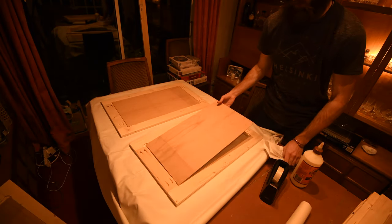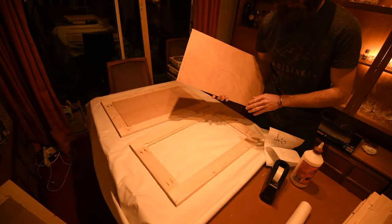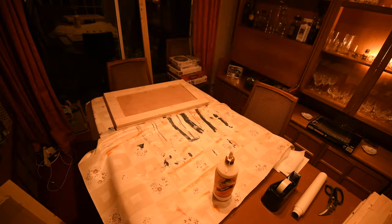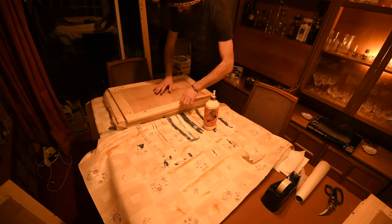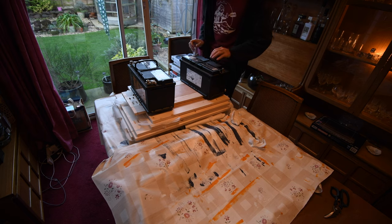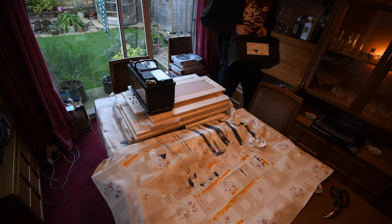All the channels have been routed out and all the panels cut and sanded. Now all I need to do is fill these edges with glue, put the panels in and weigh them down. It's the following morning and these are all dried — I used the old leisure batteries from the old van as weights, stacking them together to keep everything flat. I was using greaseproof paper in between so they wouldn't stick.